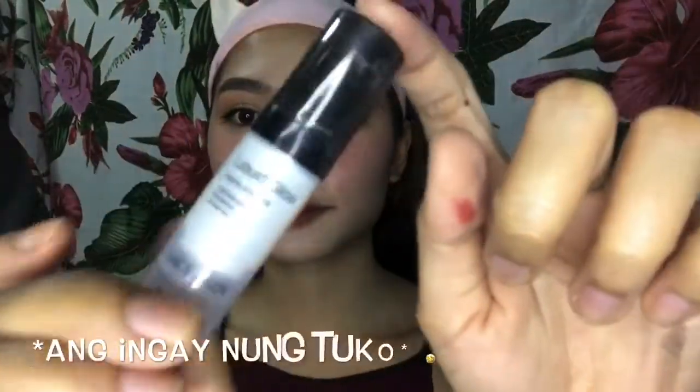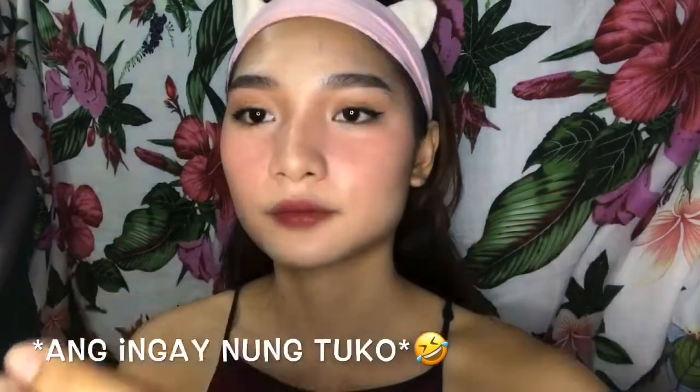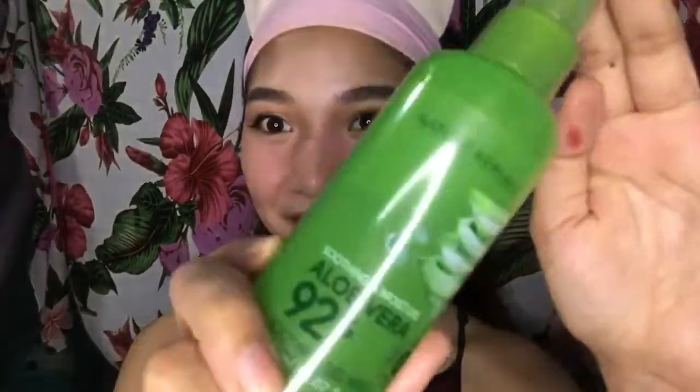We're almost done na guys, kunti na lang. Dito na tayo sa highlight — kunin ko lang yung aking Saze Lady Liquid Glow Highlighter in the shade 01. In liquid form siya, pero huwag kayo mag-alala kahit nagpowder na tayo — super easy pa rin niyang ilagay sa ating face and super blendable. Tapos na tayo — I'll just set my face using ulit yung ating mist.